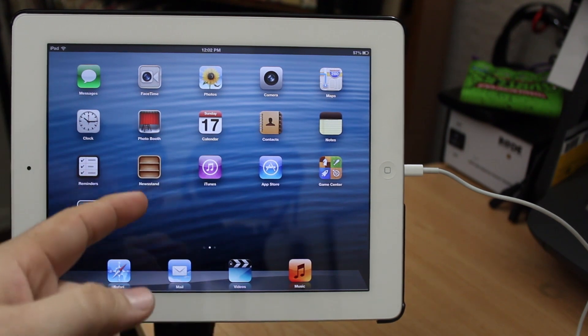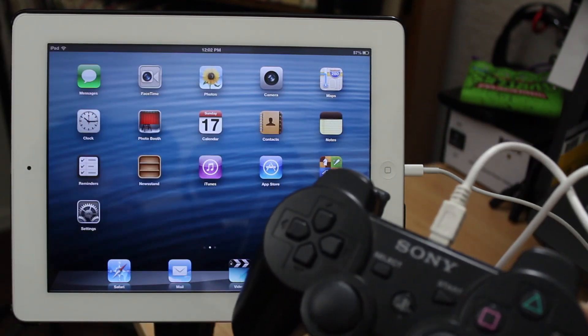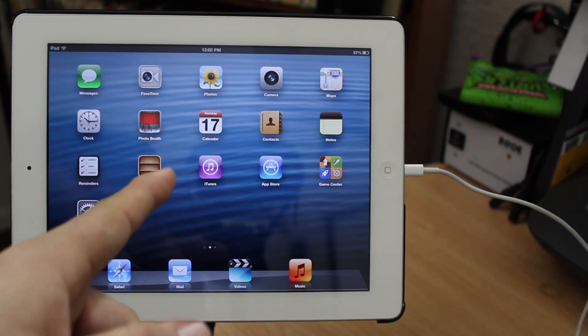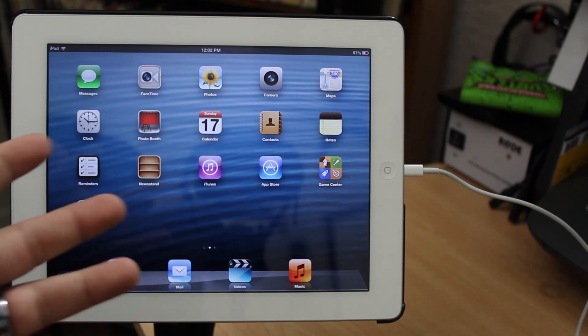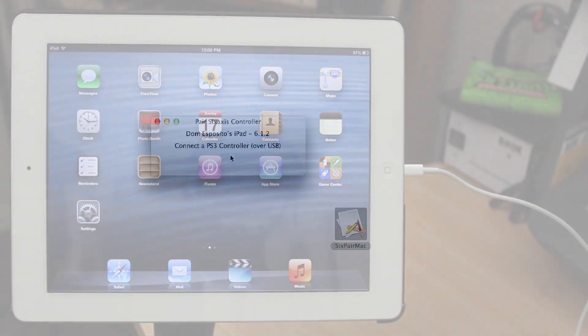You want to make sure that you have your iPad and obviously a PS3 controller plugged in via USB to your Mac or PC. You're only going to have to do this once, but you want to download an application called SixPair — it's available in the Cydia description for Bluetrol and I'll also drop a link below. Once you've downloaded SixPair, go ahead and launch it and make sure you have both your iOS device and the PS3 controller connected to the computer.